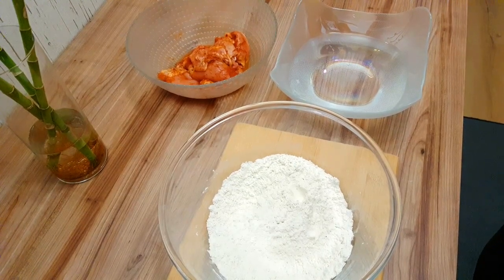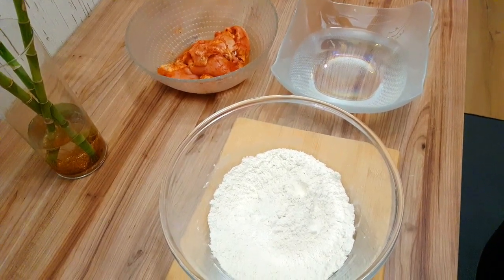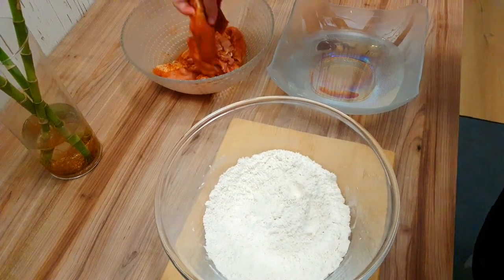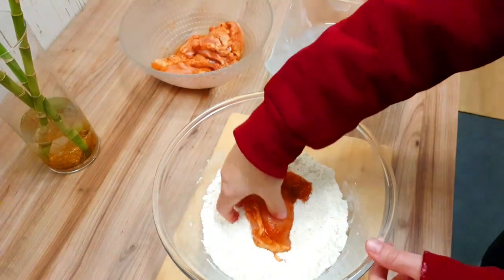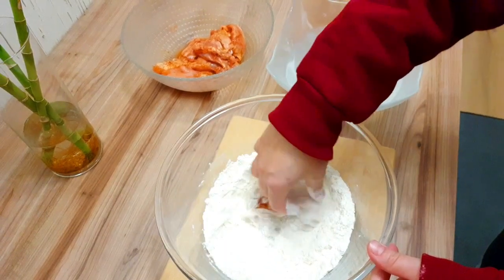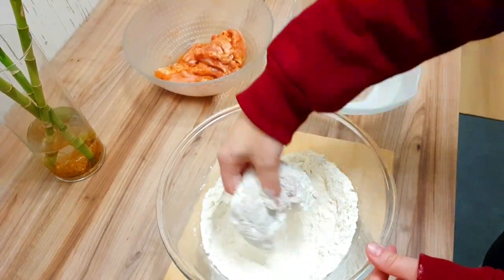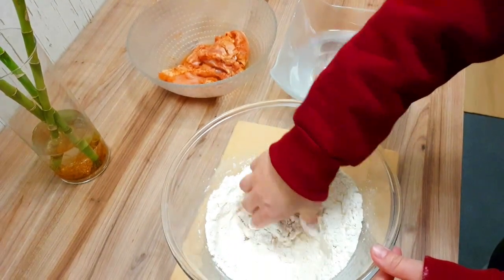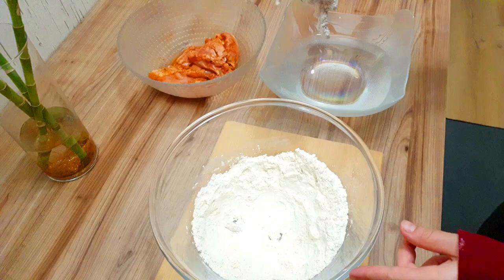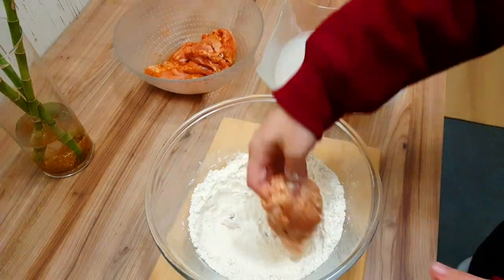Now we have to coat the chicken, which is very important and very fun. We have prepared the two cups of coating in a bowl. We take the chicken piece and press it into the coating, cover it properly on both sides. Then we dip it in water for 1 second, take it out, and put it back into the coating again. Do this process at least once before frying.